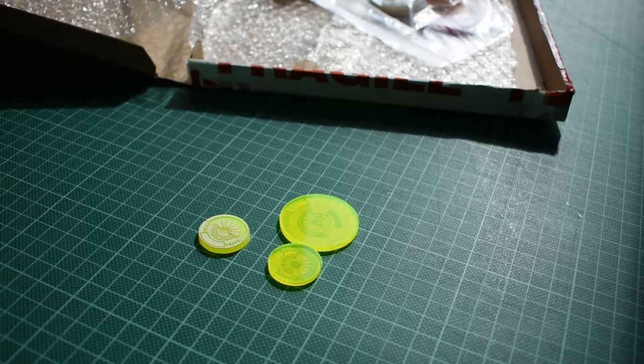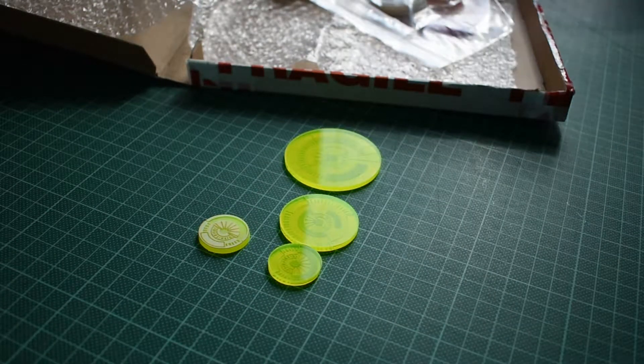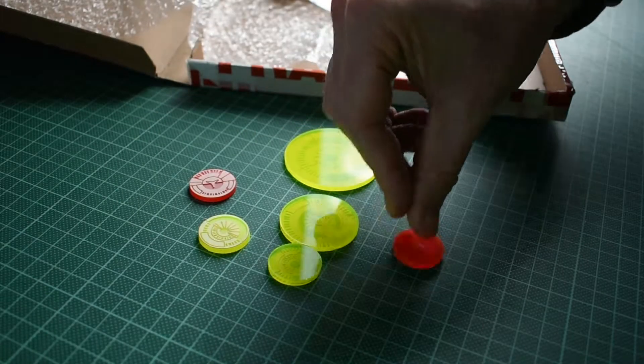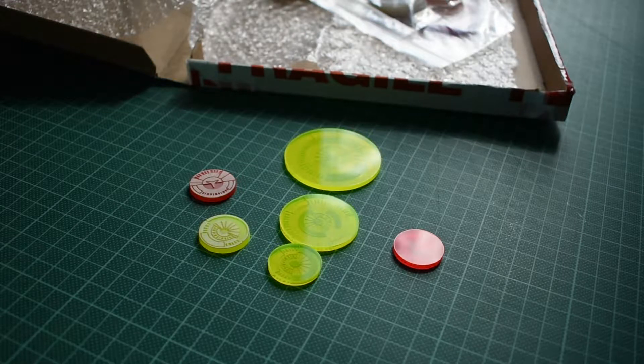I've got three forces worth of bases done here. We've got the Japanese Sectorial Army — these ones — and I think they look really, really nice. We also have the Nomads here. I'll put one down so you can see the etched side. I haven't decided whether to have them etched side up or clear side up yet. There's the JSA and the Nomad one on the ground. I've got bases in all three sizes so I've got enough to base up whatever I like.